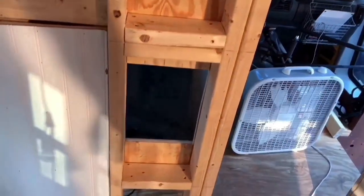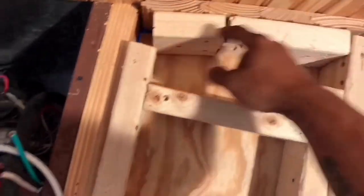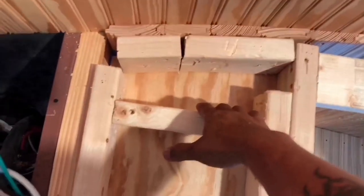But before I put my cover on, I need to spray foam some of these areas — the gaps and so on in the back. You can see a little bit of light. This is a dead pocket.